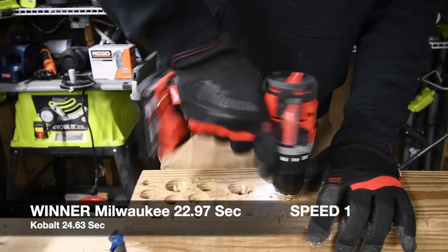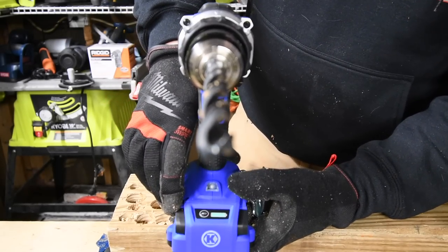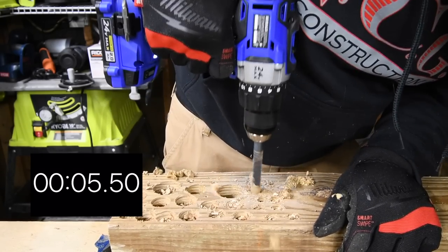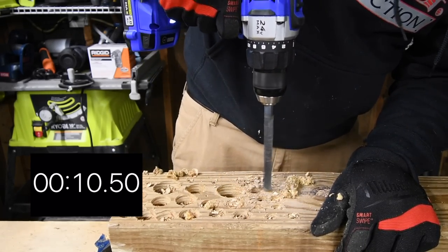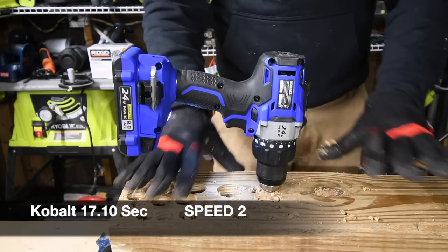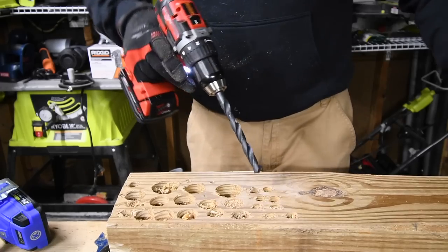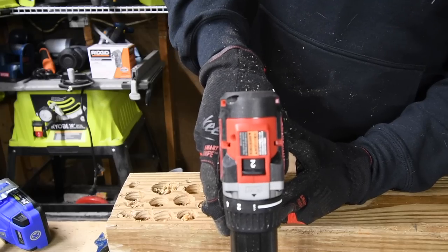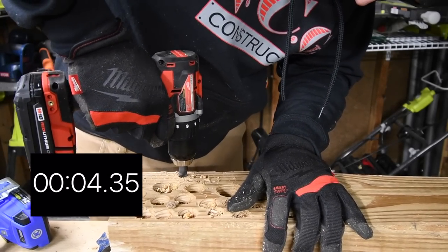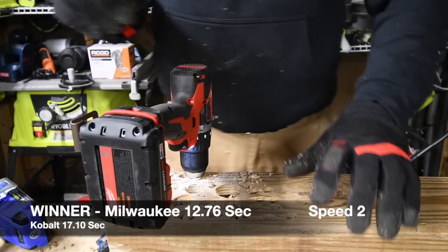Now we are going to do two holes on speed two — battery is still full. And that is time. Then speed two for the Cobalt as well. Time — I can tell Milwaukee won on that one. Milwaukee didn't need the bit to be cleaned off to continue going in more.